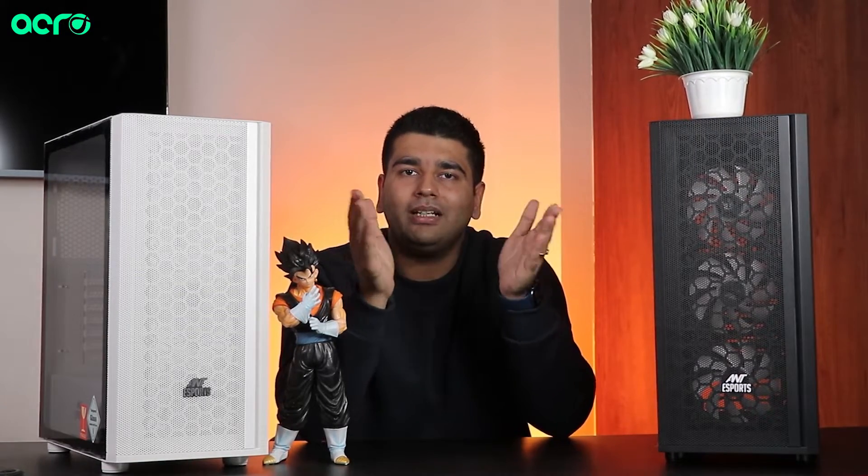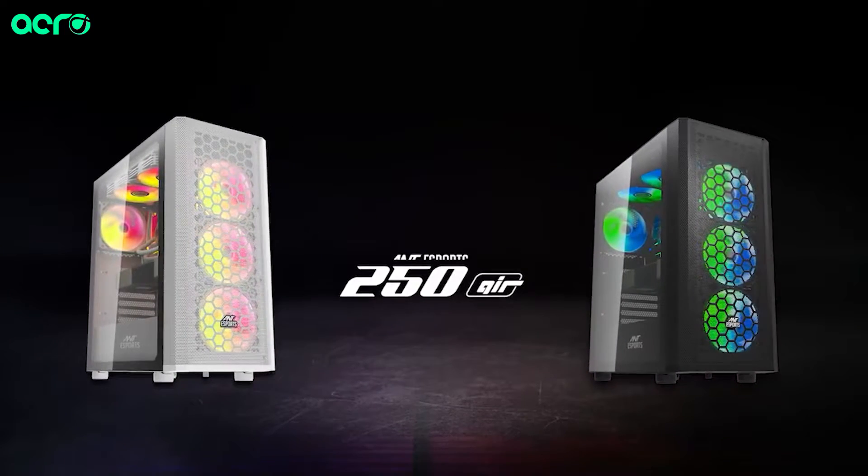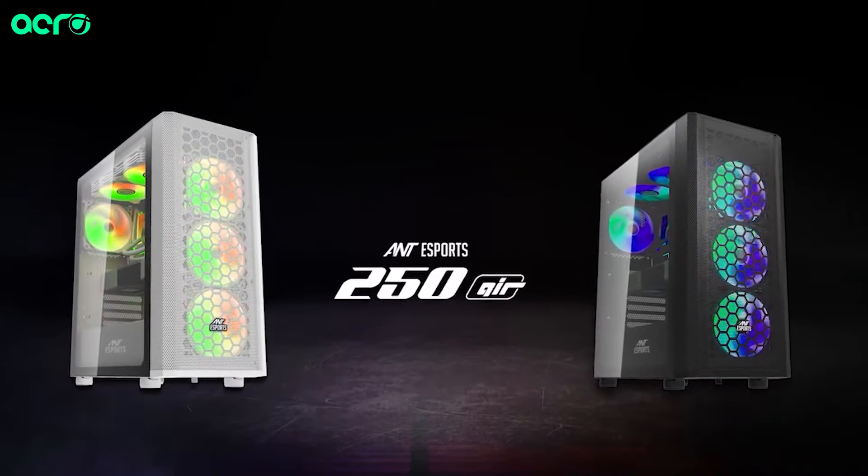Two colors are available — this is the white one and this is obviously the black one. So if you want to go with any build theme, you will have two options easily available in the 250 Air.